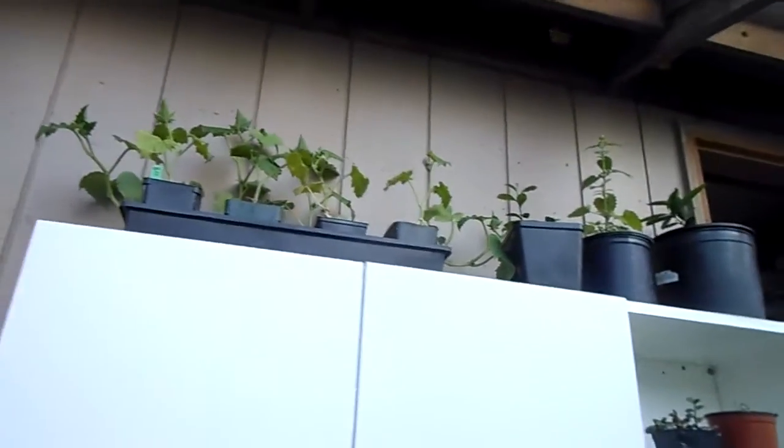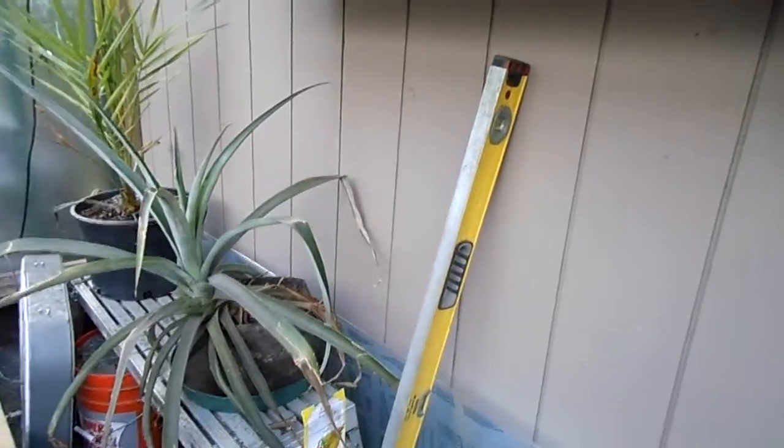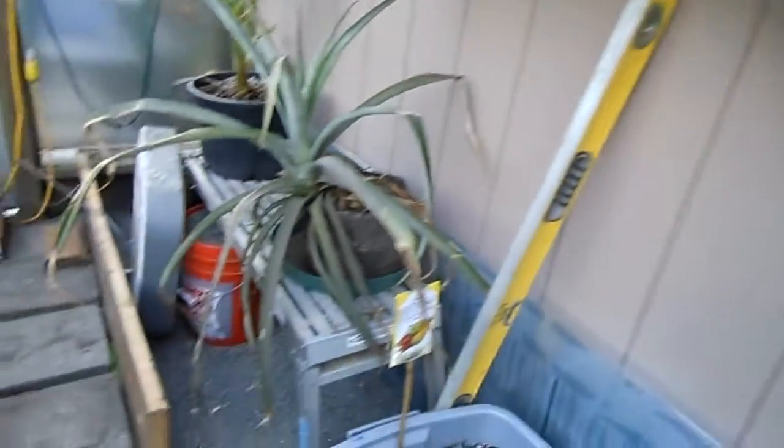We put in a shelf up here — it was a nice shelf we got for free. It had 'trash' written on it but a magic eraser cleaned that right up. It's a great place to store things and we'll eventually probably put a small wash basin sink right here underneath as well.